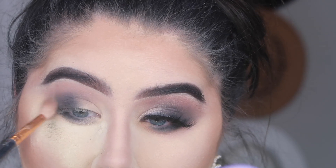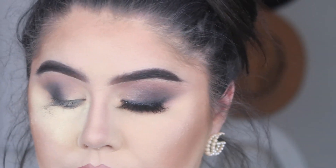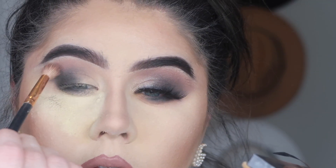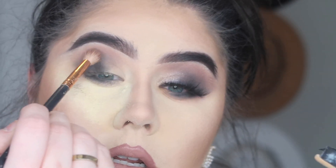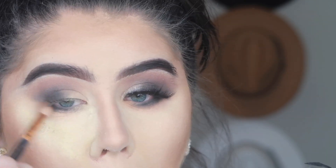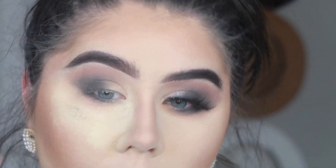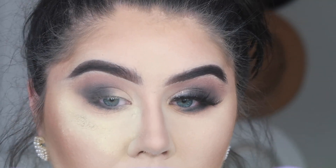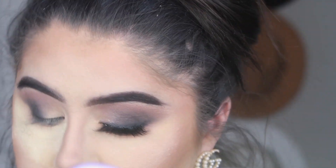You can really see that black fallout underneath my eyes right here, but once I'm finished I'll just take a big fluffy brush and dust all that away and it's like it was never there. I'm taking the shade Dusty Rose and ensuring that everything is blended perfectly — dragging it down underneath that black, bringing this a lot lower than I normally would for any normal eyeshadow look. Then just touching up that black and making sure everything is well blended.